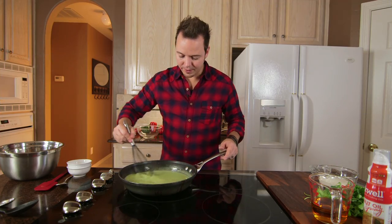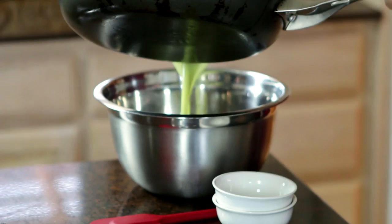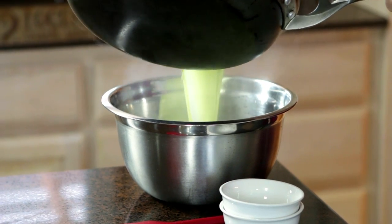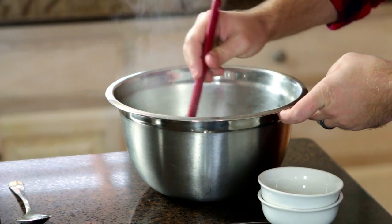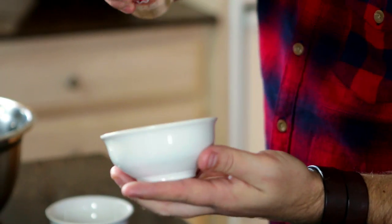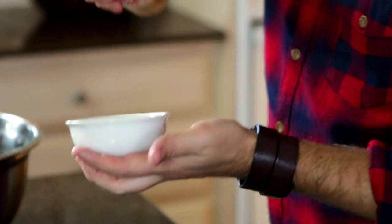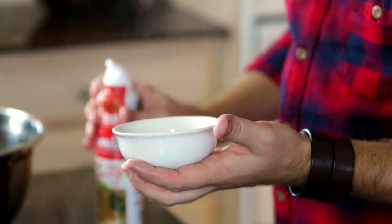That looks great — all the gelatin is dissolved. Now we need to cool it down, so we're gonna turn the heat off and put it into a different bowl. As this cools down, the gelatin is gonna start thickening up, the mixture will lighten up a little bit, and then we can add it to our little ramekins. We have a little bit of spray coconut oil — we're just gonna spray it inside the ramekin so that our panna cotta can slip out nicely.